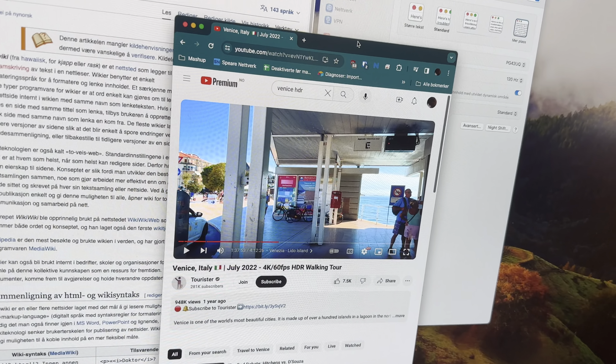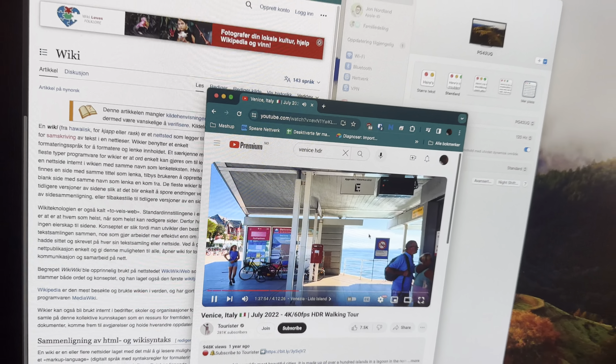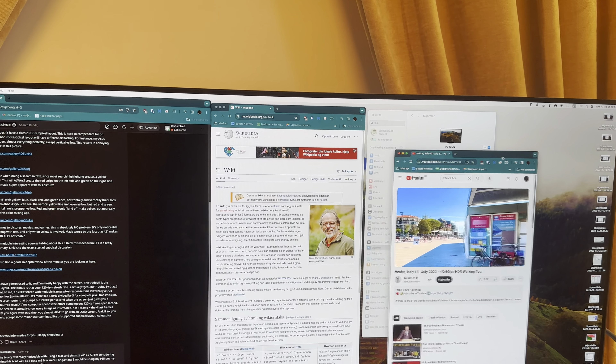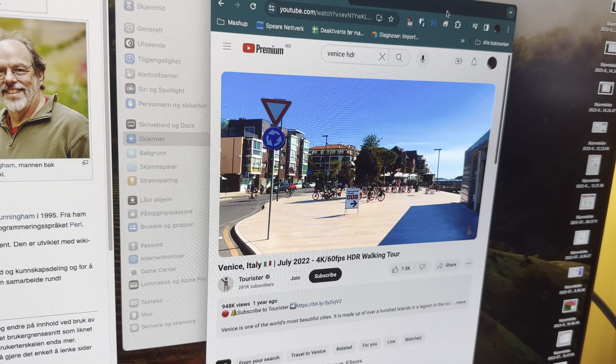Hello, random guy on the internet. I just wanted to make a video to try to answer your question. As you can see, I'm running on a computer like you — an M2 Mac Mini, hiding away in here.